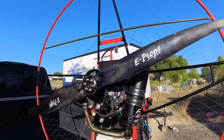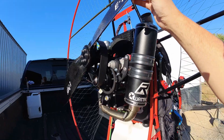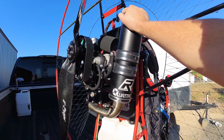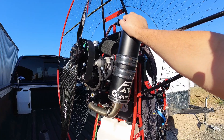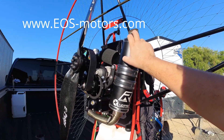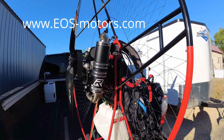I just want to show you the quality of this motor. This is the second version of the motor — two or three years ago I reviewed the first version and it was good, but it wasn't as powerful as this one. We measured it on the test bench and it came out at 84kg of thrust with a 130cm E-props propeller. If you'd like to see that video, you can find it on our website at www.eos-motors.com, right there on the main page. I also put this motor on my back and ran it, and it was powerful.